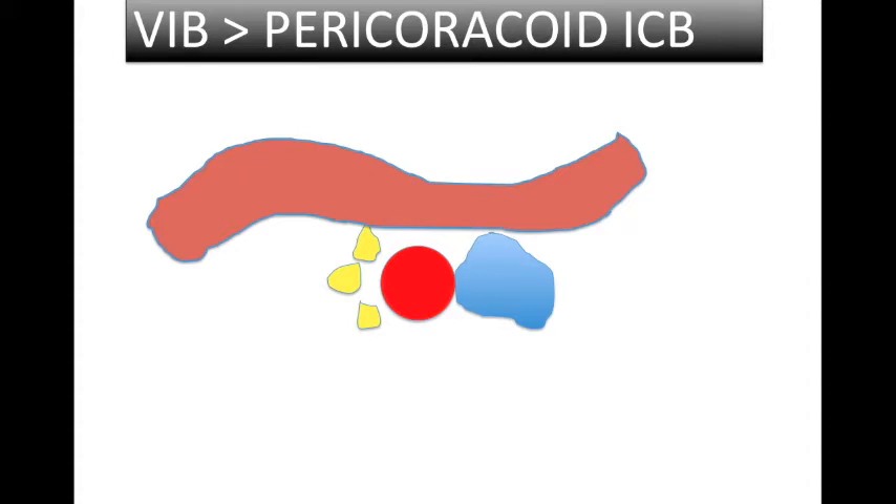Looking at the anatomy, the VIB (vertical infraclavicular block) is at the midpoint of the clavicle, where all three cords — posterior, lateral, and medial — lie close to the artery. With a single injection you can block all three cords. It is a slightly more superficial approach compared to the perichoracoid approach, where all three cords lie at their anatomical positions: the posterior cord lies posterior to the artery, the lateral cord lateral, and the medial cord medial. This may require different injections or higher volume to cover all three in the perichoracoid approach.